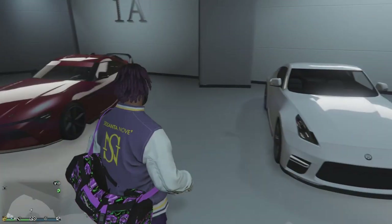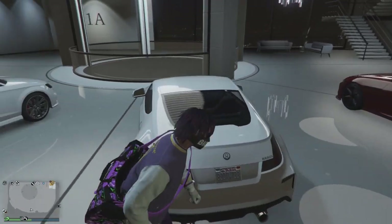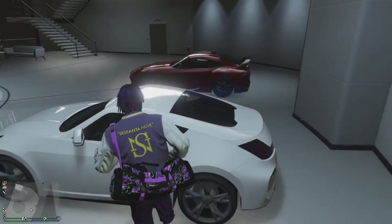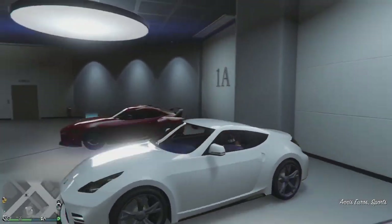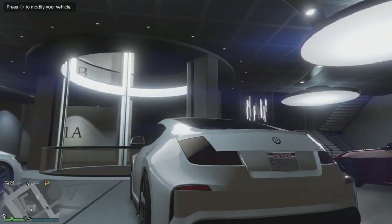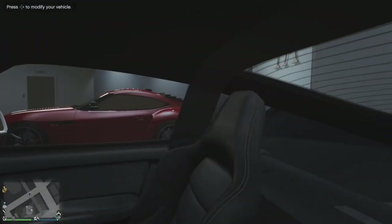The car is already in my garage right here, so this is what it looks like. I'm pretty sure this is based off the Nissan 350Z or the 370Z — I'm not too sure, so if I'm wrong please correct me on that. Let's check out how it looks inside. So inside, this is what it looks like.